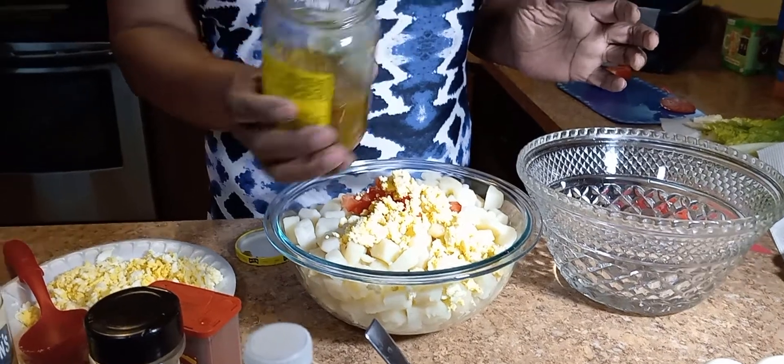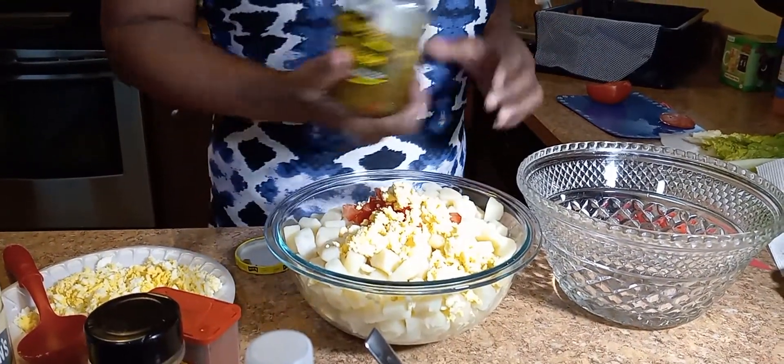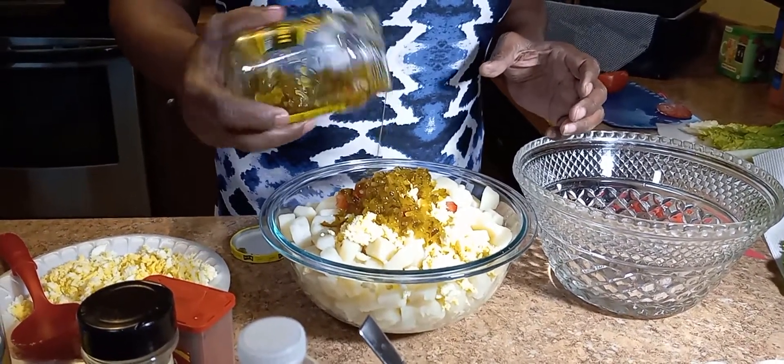Relish — I've seen a lot of people take this whole jar and use it. That's not what I'm going to do. I'm just going to use a little bit of it. That's enough.